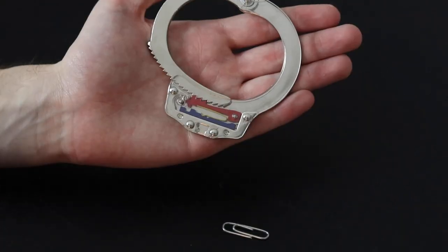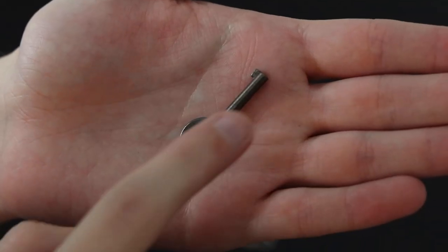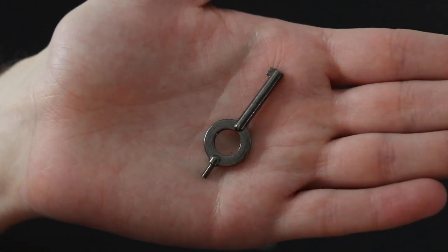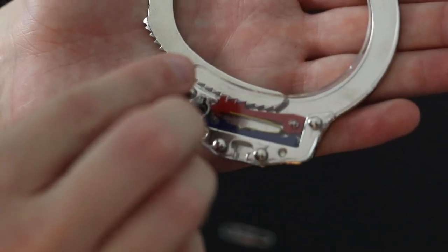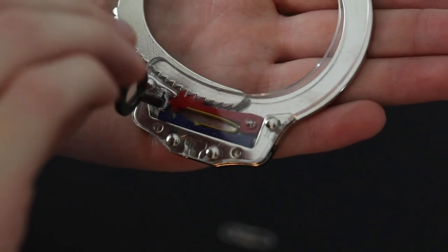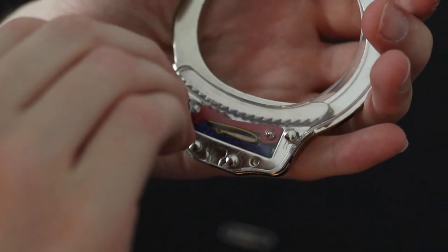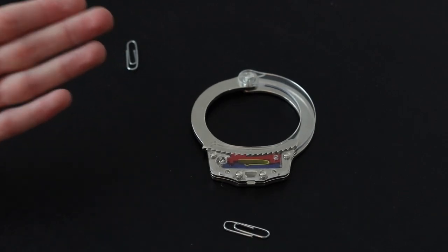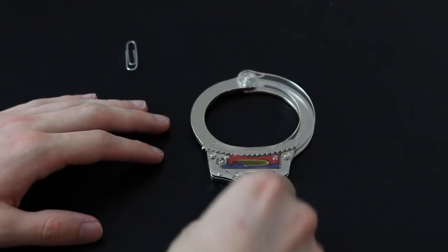Method number two uses paper clips. The teeth of the moving part of the handcuff are held in place by this red lever right here. All handcuff keys have this little piece of metal and are shaped basically the same because they all do the same basic function — they push that red lever down. If I put that in there and then twist it towards the middle, you can see that red lever go down and then the handcuff can open up. So what you have to do with a paper clip is basically recreate that motion and function, but with a paper clip.